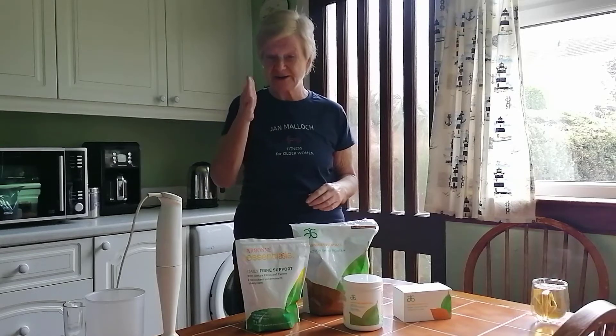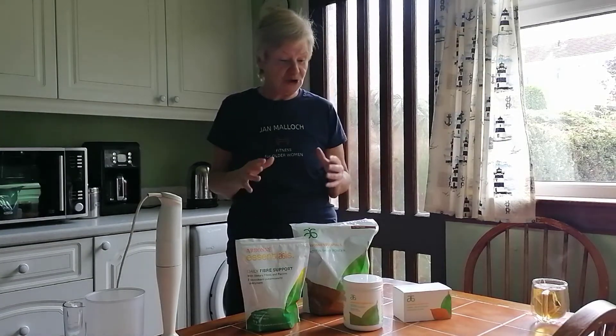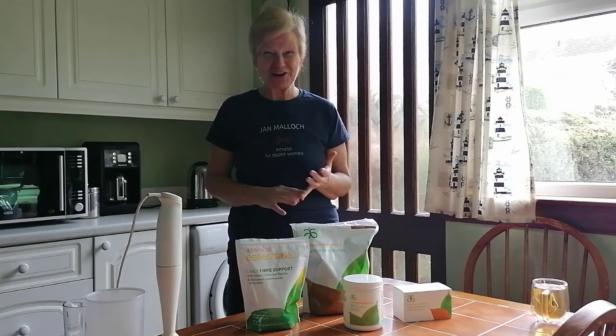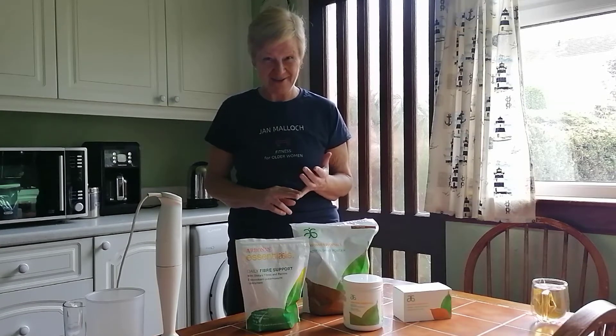I started this four days ago, so I'm on day four now. What I want to do in this video is go through all the products that you would have in the morning as part of your program. The beauty of this is that you have instructions of exactly how much to have and when to have it.